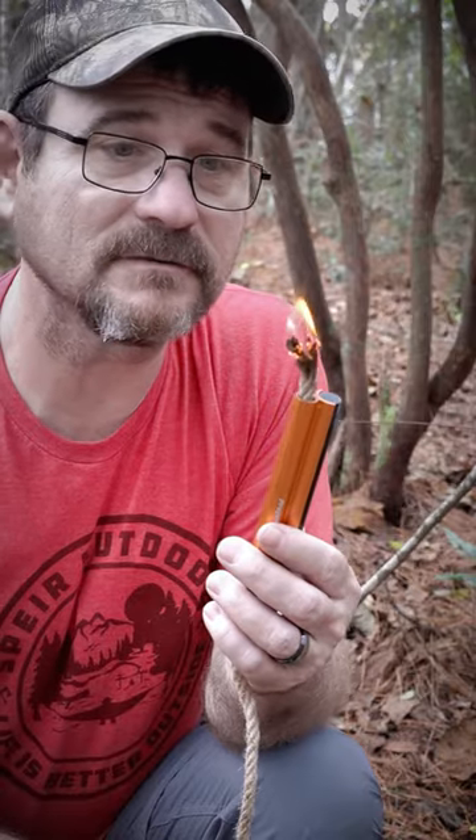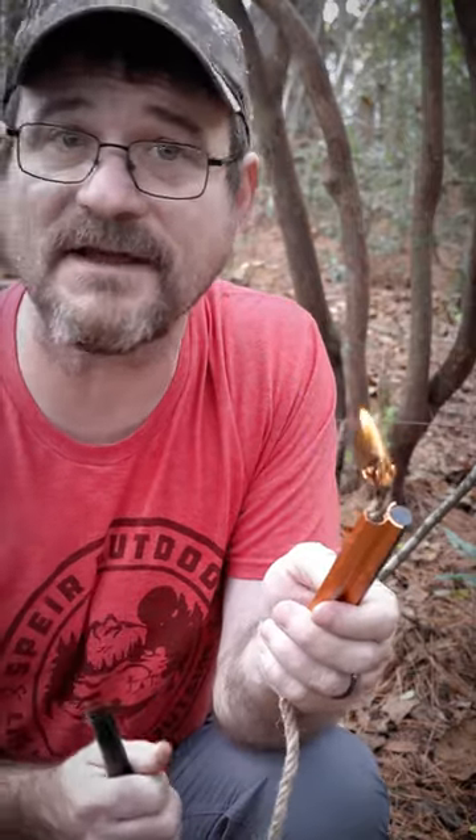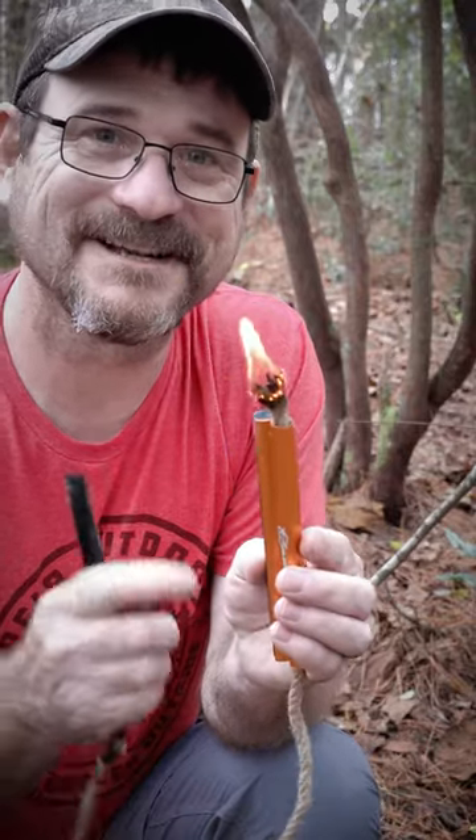I found one of my new favorite toys in the woods. This thing is going to be awesome. I hope you enjoyed this video. If you did, like, share, and I'll see you next time. God bless you.